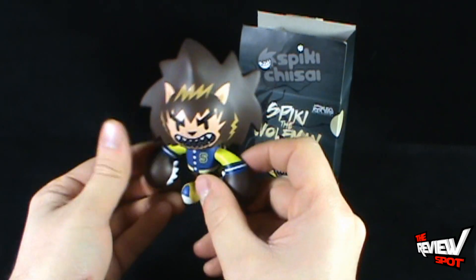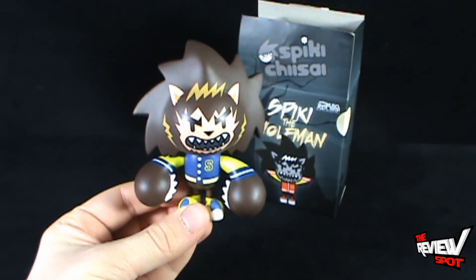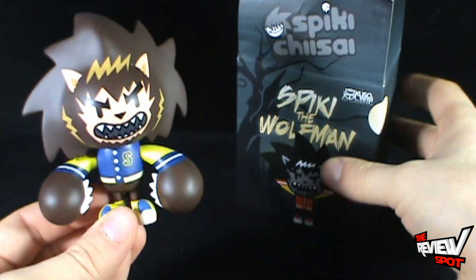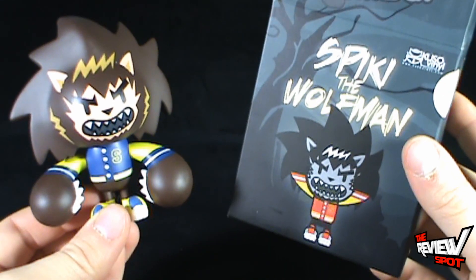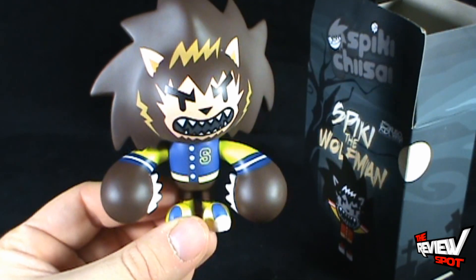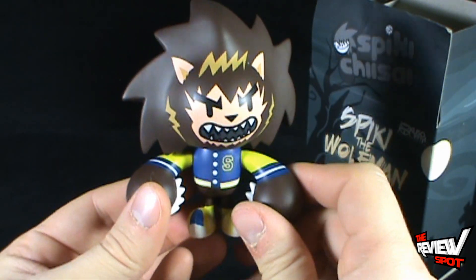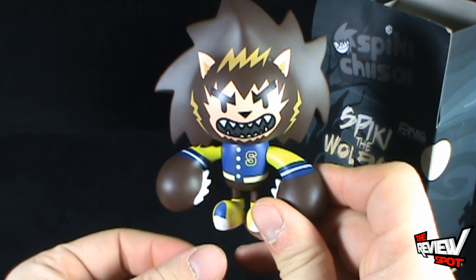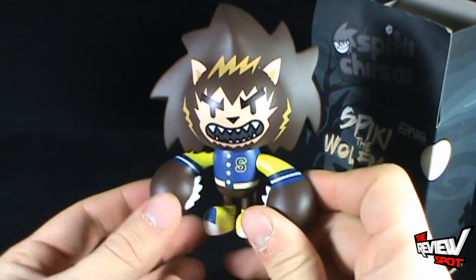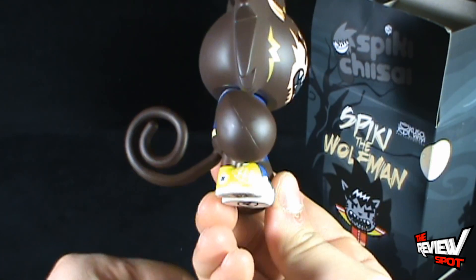And the big reveal — oh, that's awesome! We got ourselves Spikey the Wolfman. He's in blue. As the box indicates, there's a black and red colored uniform, but in this case he's got a blue and yellow. I think I like this coloring more than the one that's on the box. Some sort of varsity jacket he's got going on there — it definitely gives me a vibe of Teen Wolf.